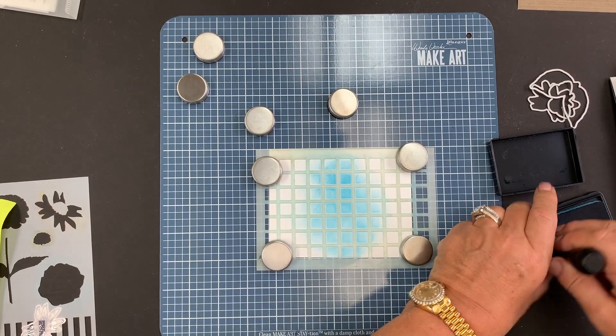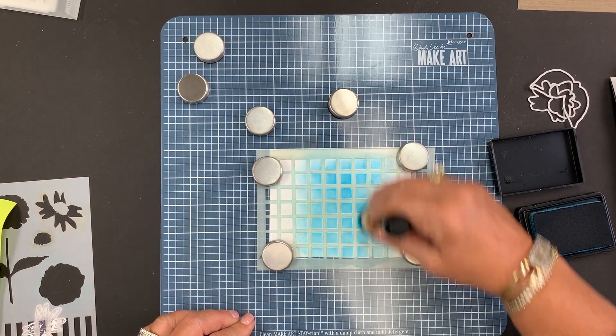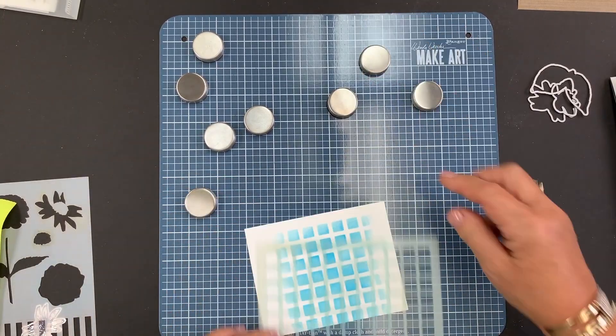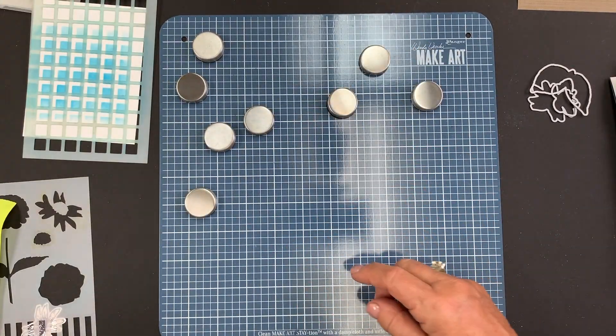This is another reason I love this stencil, and it was actually the main reason we created it. Once we got it, it's like we can do this and we can do all these other things too. You'll see my stencil did not shift, my card stock did not shift — so it's great for stenciling.